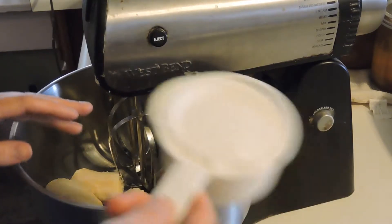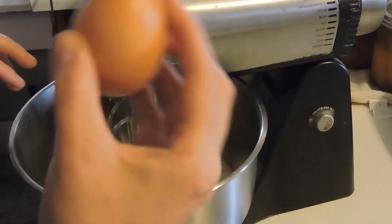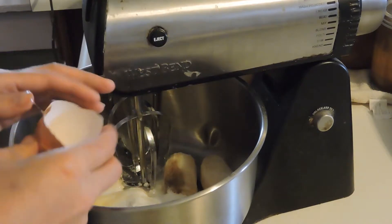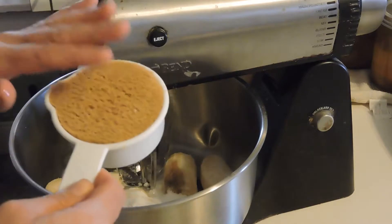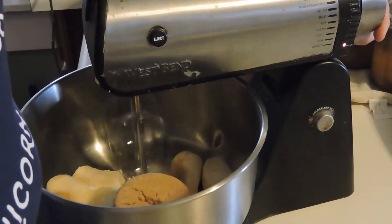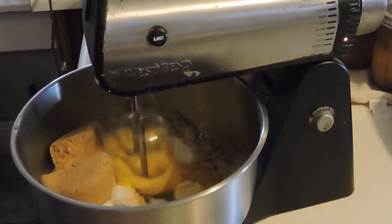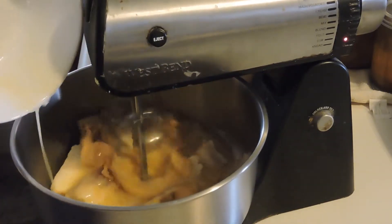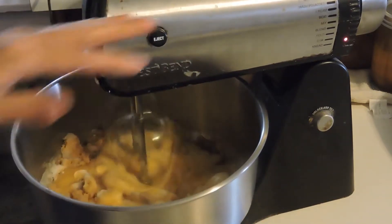To this we're going to add one cup of sugar — just white basic sugar — and one egg. I'm using a farm fresh egg. We're also going to use a half cup of brown sugar, packed in. I'm going to go ahead and turn the mixer on. Then we're going to add a half cup of melted butter and let this blend.